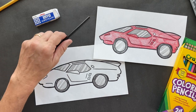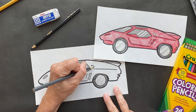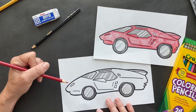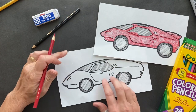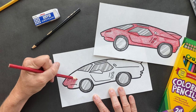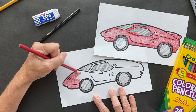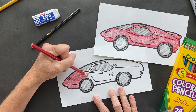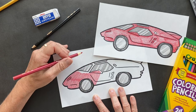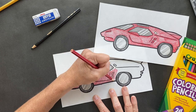Now let's take gray and color this part in a little bit so it doesn't look too bold. Try to color all in one direction. Start on one side. Great job!